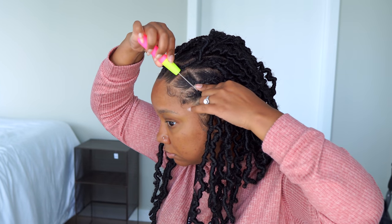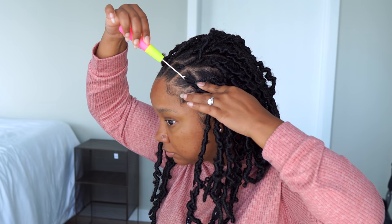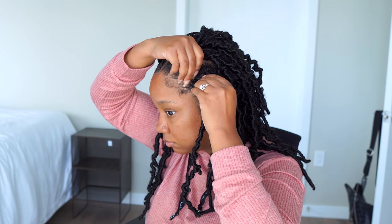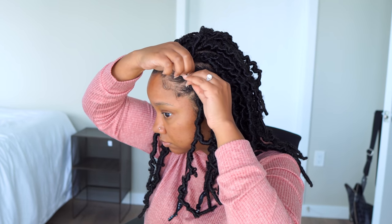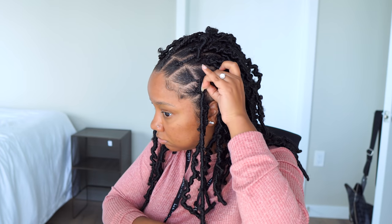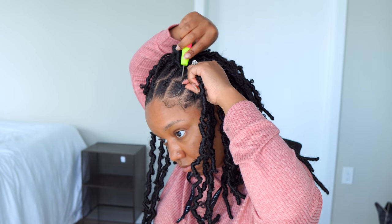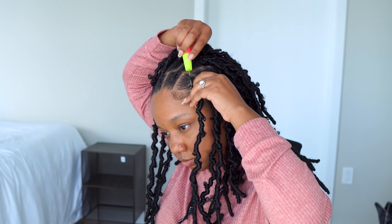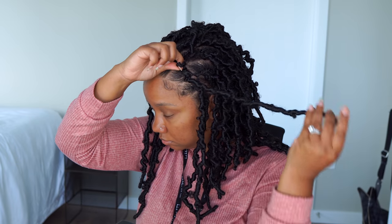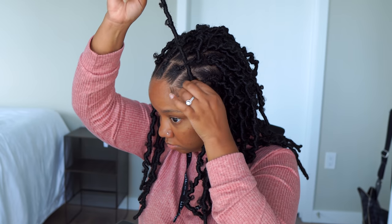A quick tip: place your pointer finger and middle finger on the braid and wiggle the crochet hook through — don't just pull the hair straight through, especially if you braided a little tight. Make sure you're holding the braid down and wiggling the crochet needle. The illusion braid method would probably be a little better, but I made it work.